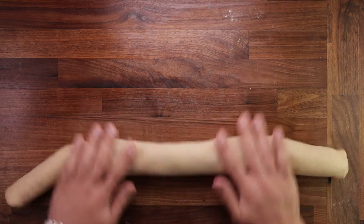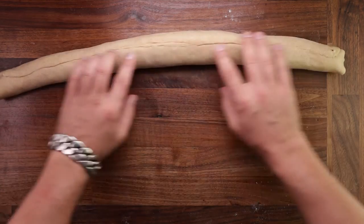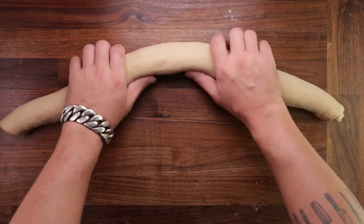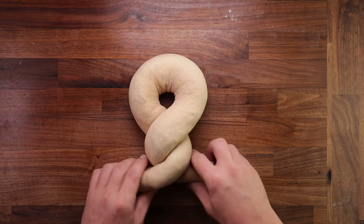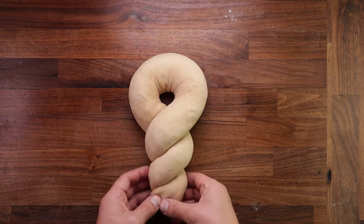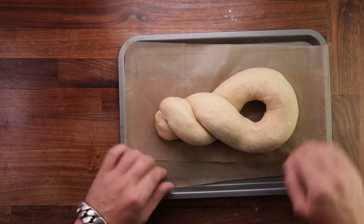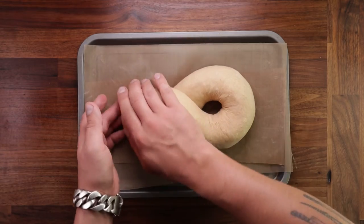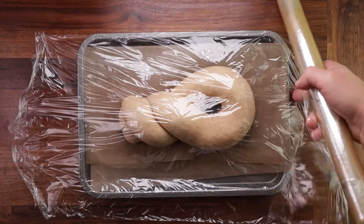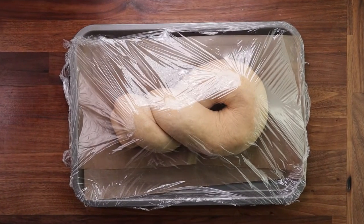We want this dough piece to be quite long, so you can roll it out a little bit more. Now comes the shaping — it's quite simple. Make sure the seam is pointing down; you don't want to see it in your final loaf. Shape it into an arch, then bring in the two ends and twist them around each other a couple of times, then press the end bits together so they're nice and sealed. It's ready for the final fermentation. Get it on your tray with non-stick paper, start preheating your oven to 160 degrees Celsius with fan on, then cover it up. It will take around one and a half to two hours — a lot of sugar in the dough slows down fermentation, but you can see it will puff up beautifully.